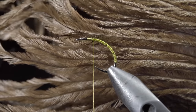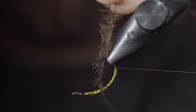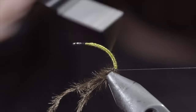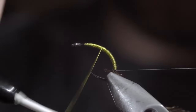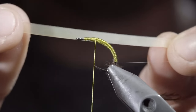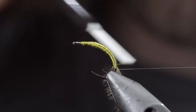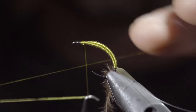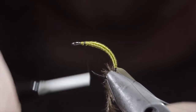Next up, we'll grab some brown ostrich hurl, securing it carefully to the underside of the fly, and wrapping towards our monofilament. Once again, returning our thread to the original position. Next, we'll begin to build up a smooth body transition towards the head of the fly, ensuring to leave yourself a little room for our next steps. Once happy, we'll grab some latex, secure it to our fly, wrapping back towards our other materials. Return your thread to the original position, at which point we can whip finish, snip our thread free, switching it over to a thinner black thread.